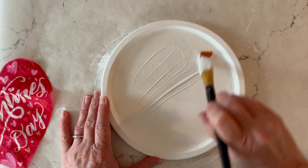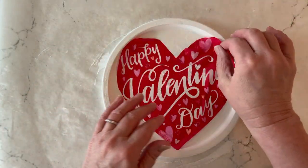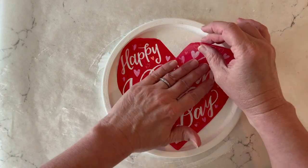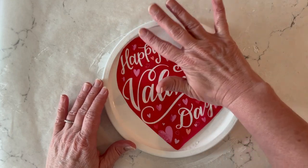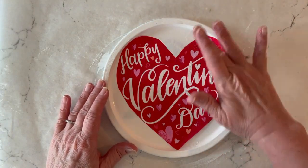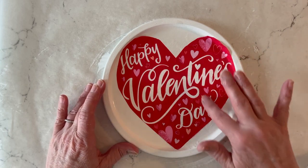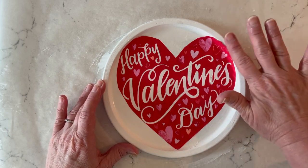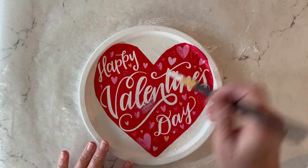I'm going to apply the Mod Podge Satin to the top of my lid — just a nice thin coat, you don't need too much. Then you'll place your napkin right into the center and use your fingers to smooth it out and get it into position. Just press gently — you don't want to tear your napkin — and smooth out any wrinkles using your fingers.